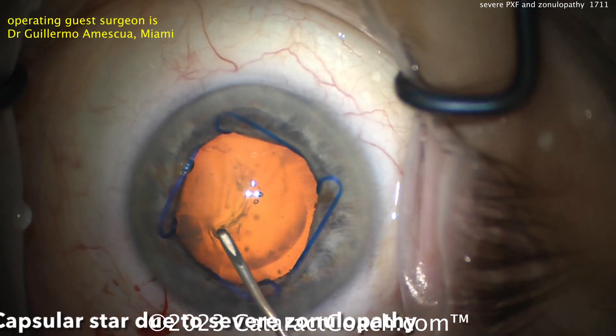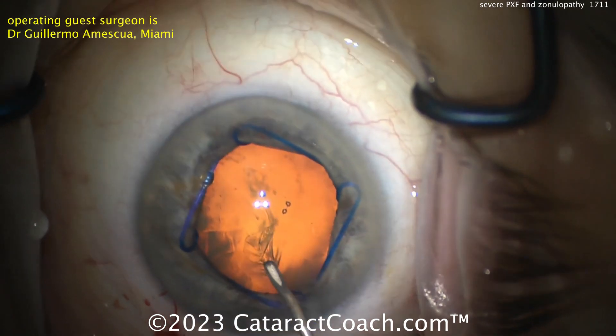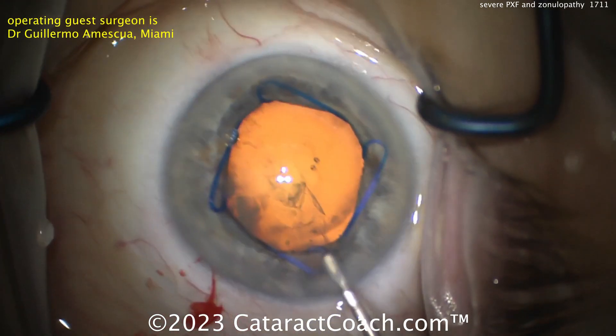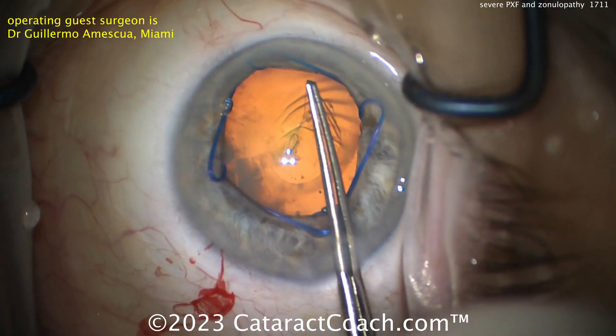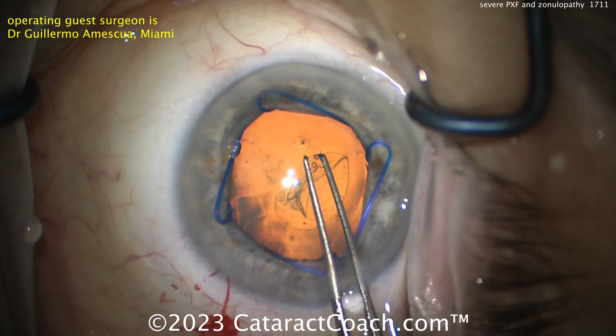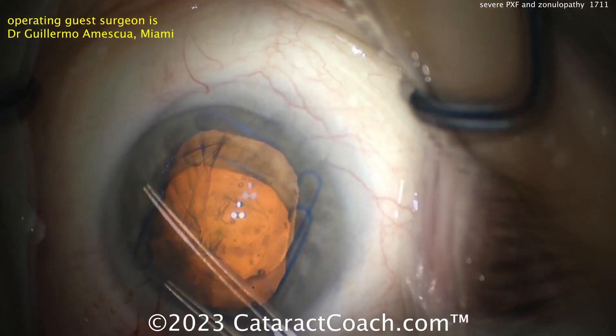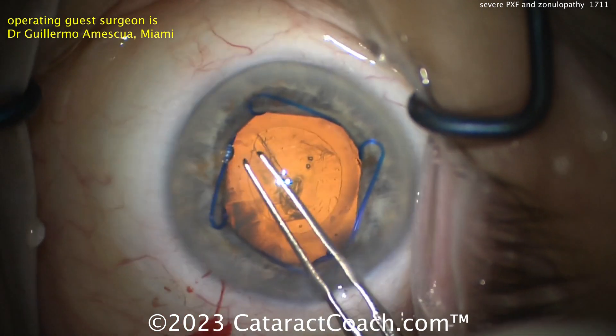Look at all the wrinkles in the lens capsule. You know the zonulopathy is weak because the whole nucleus is moving and you've got a tremendous amount of wrinkling. That wrinkling sign is a warning sign to you. This is global zonular weakness — not just one quadrant, all of them.